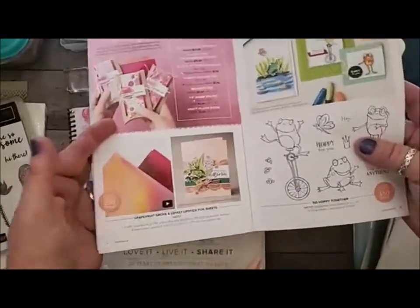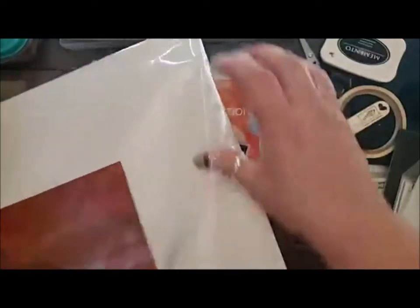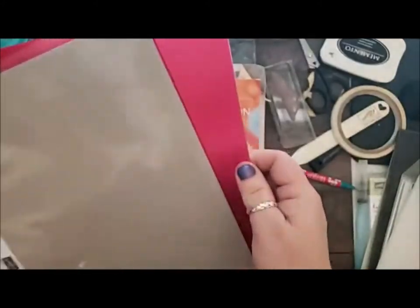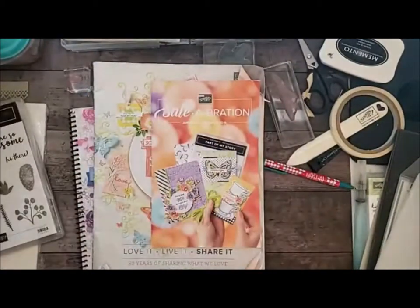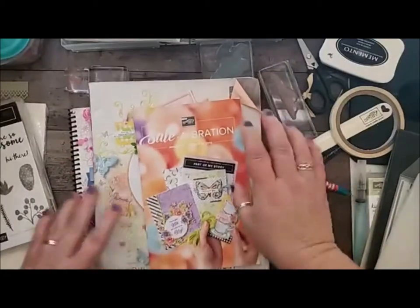The Grapefruit Grove and lovely lipstick. It's one of those things that kind of blinds you on camera. Here's the Grapefruit Grove — look at how gorgeous that is. It is so beautiful. And you get like eight sheets, which is a lot. It doesn't seem like it when we're used to buying packs of paper, but seriously, there's a lot. It's super awesome.